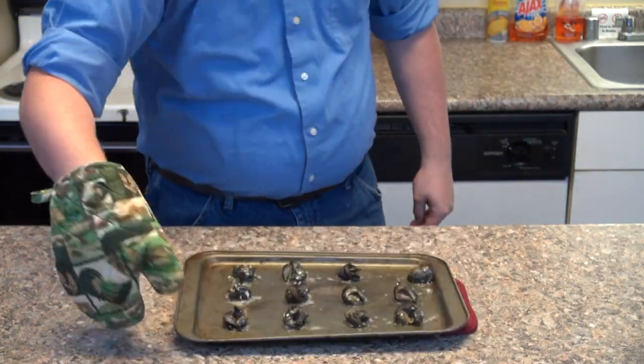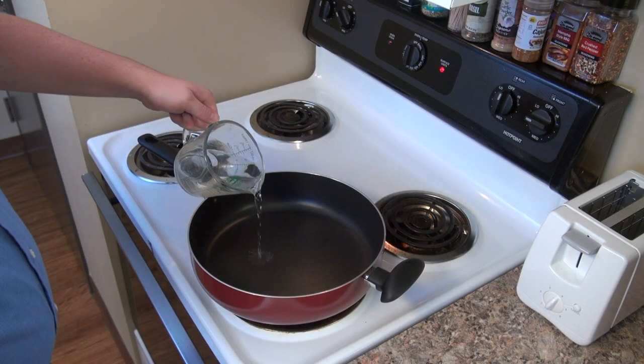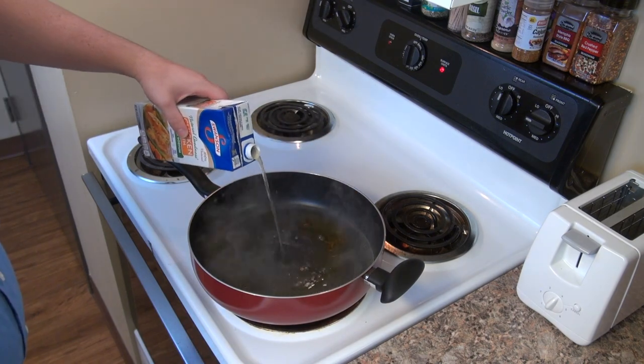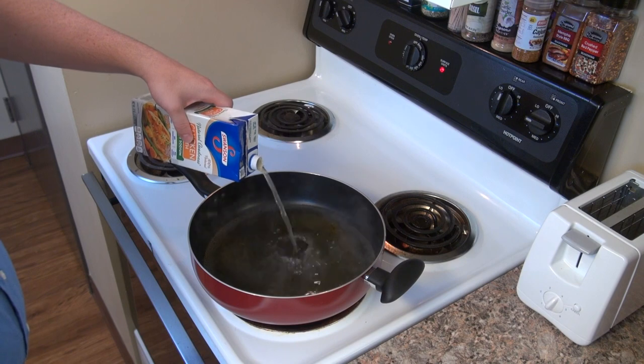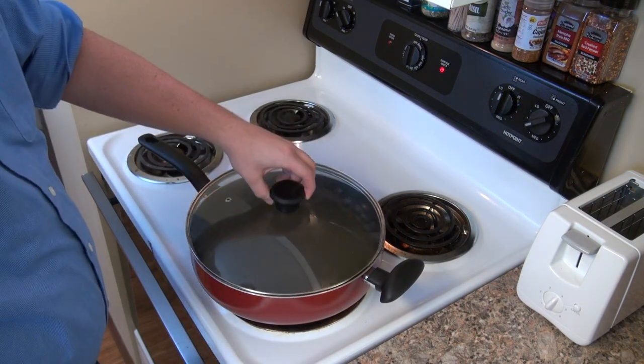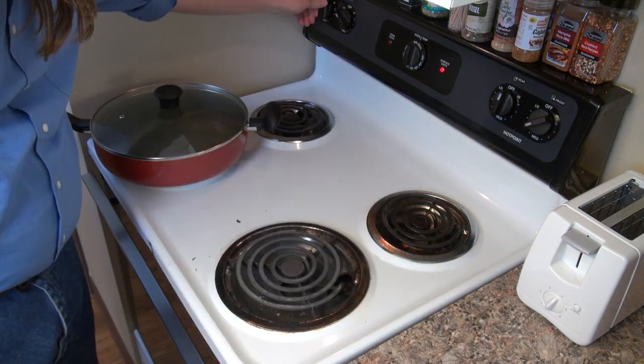Now that all the seafood for the paella is prepared, we need to prepare our rice base. I'm going to combine one cup of water, one teaspoon of saffron threads, and 48 ounces of fat-free low-sodium chicken broth in a large saucepan and bring to a simmer. I'll keep this warm over medium-low heat while preparing the rice.